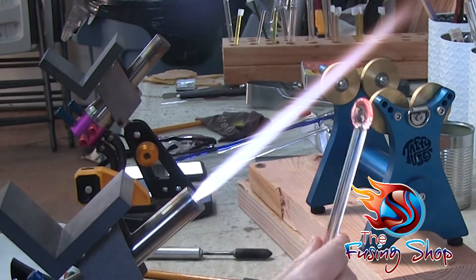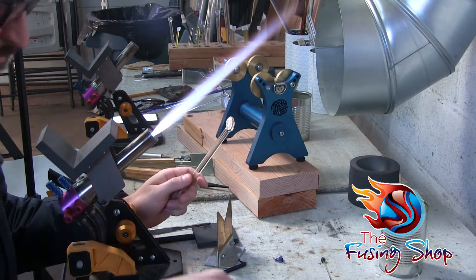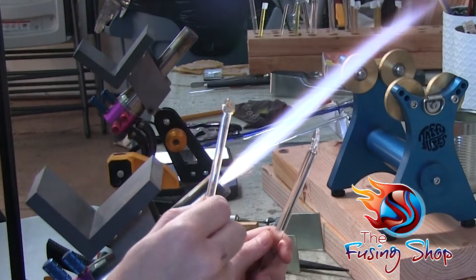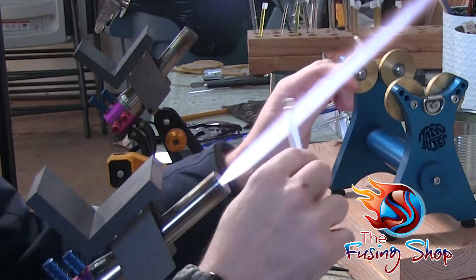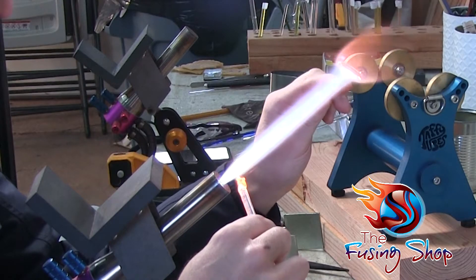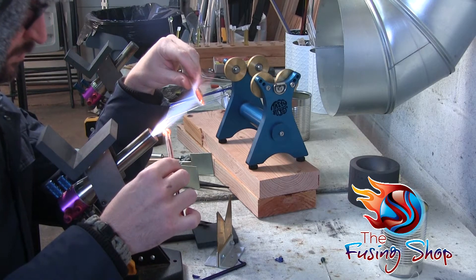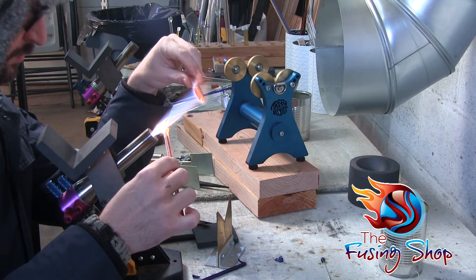Take your smasher or whatever tool you have to smash the glass and just make that lollipop shape. There are different tools to do the same job. Here I'm getting my silver fume ready and adjusting my flame so the fume will stick to the glass.